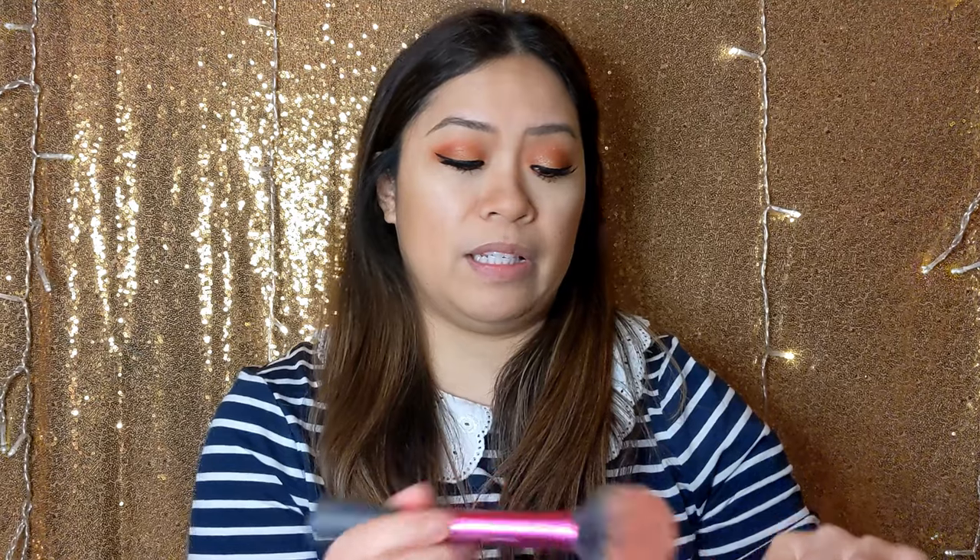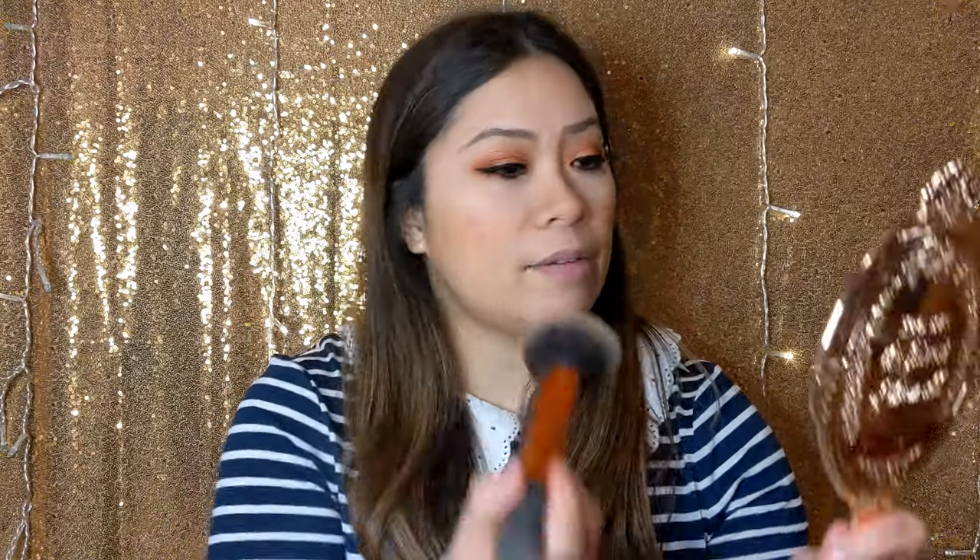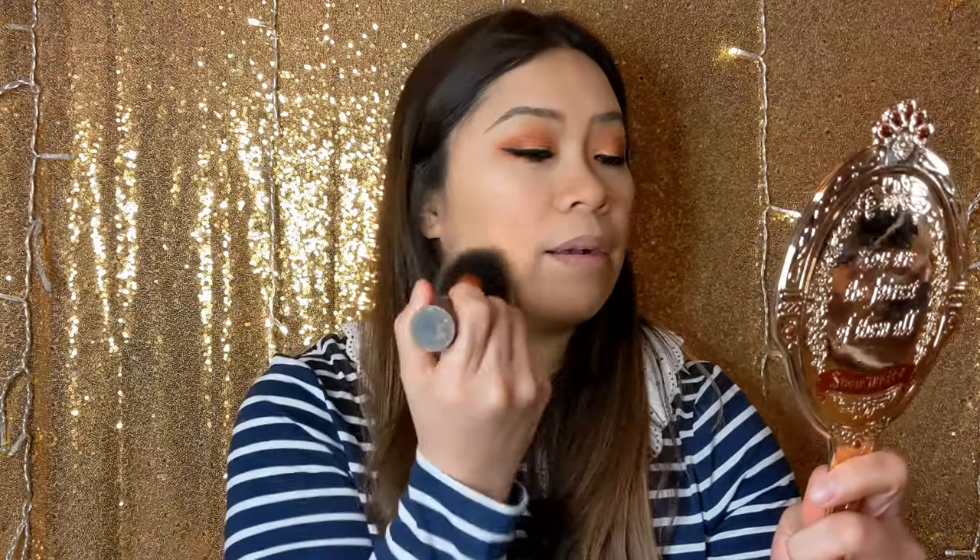I'm going to go in with Makeup Geek blush in the shade Bliss. There is a lot of fallout on this blush, so I'm using my blush brush from Real Techniques — you don't need to put a lot on your brush, just make sure you dab it before you put it on your cheeks. I tend to go with a lighter, peachy shade like this if I have real dramatic pink or red eyeshadow. Then I'm using my Real Techniques powder brush — just use whatever's left on there and blend everything together.